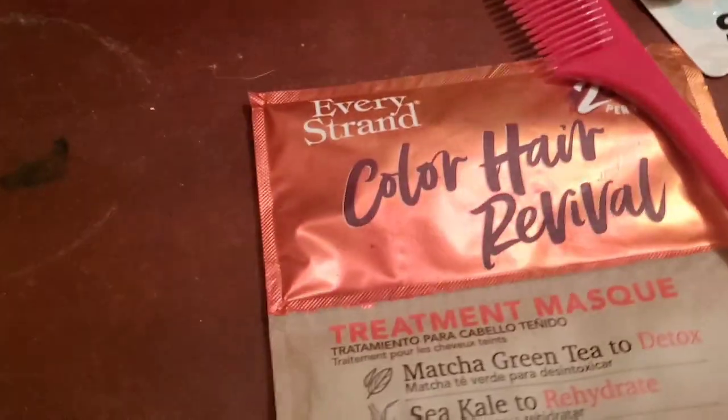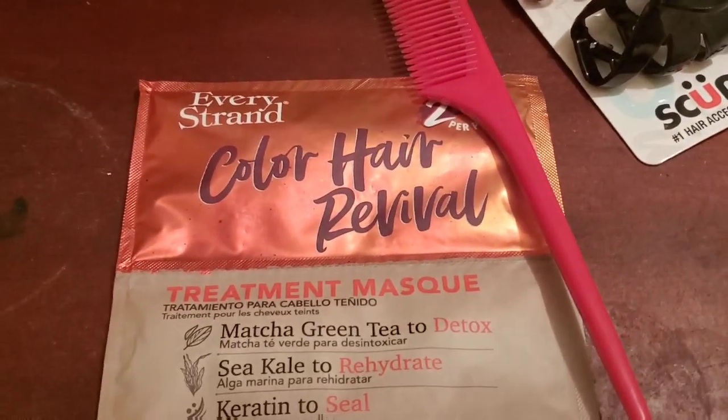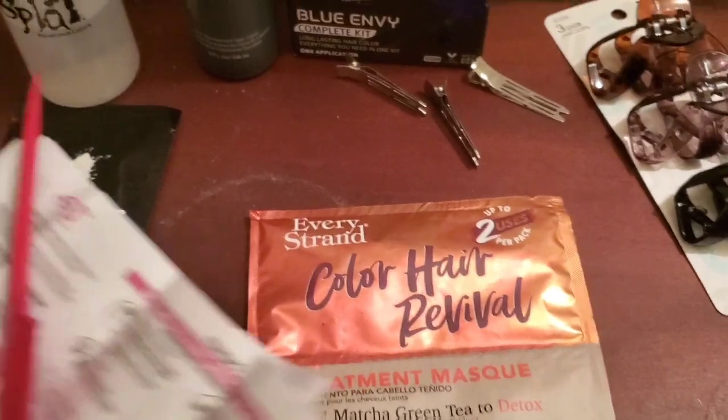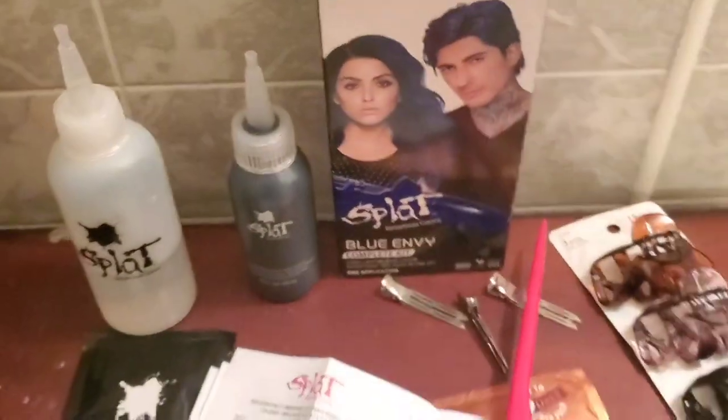I would also recommend having a really good hair mask or hair care product that you can put in your hair once you completely finish the dyeing process. You're supposed to put a little bit of conditioner in your hair right at the end, but I think the mask helps a little bit better. You'll also need a comb or brush, some clips, hair ties — anything to help part your hair out. And you don't use the bleach if your hair is already blonde or light enough — just set it off to the side.